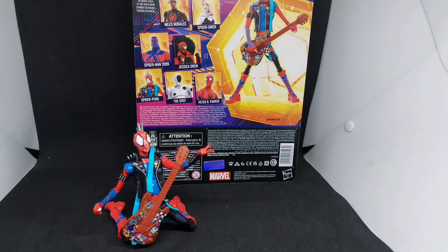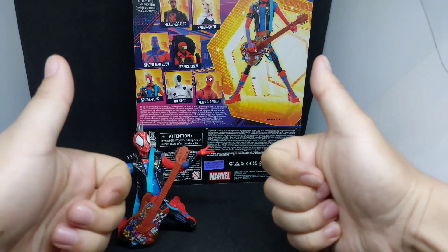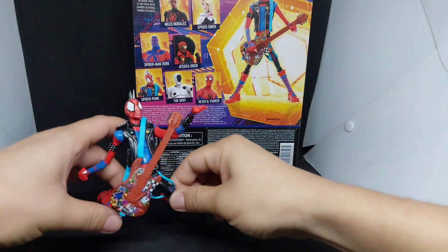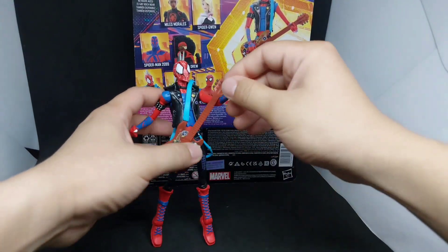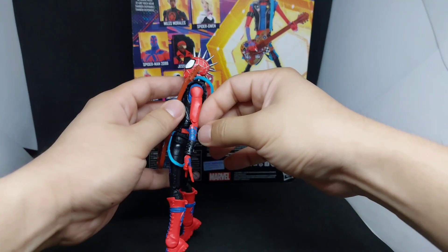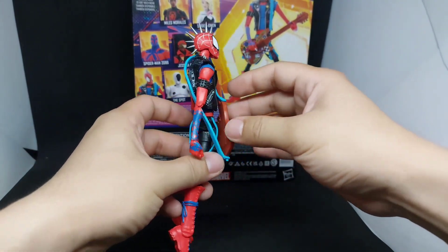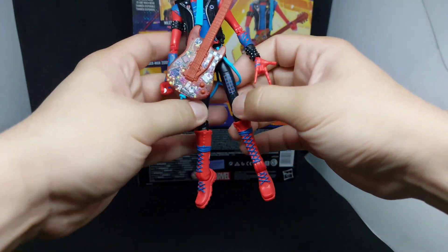Maybe I just got used to the Spider-Punk from the previous Marvel Legends line, but this is what the design from Spider-Man Across the Spider-Verse movie looks like. It really captures what we saw from the trailer.